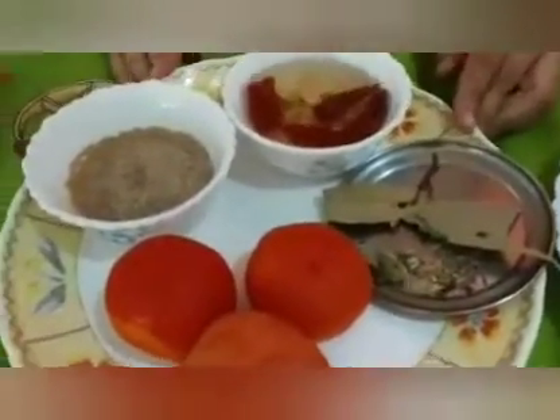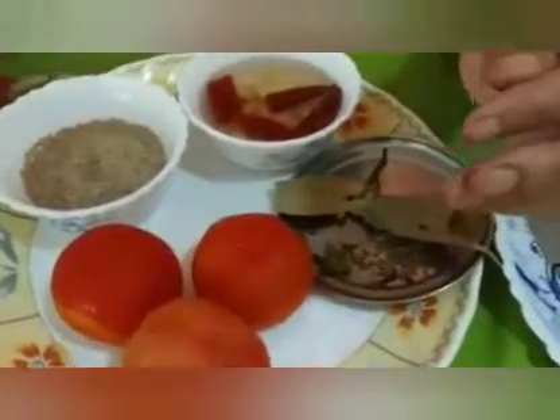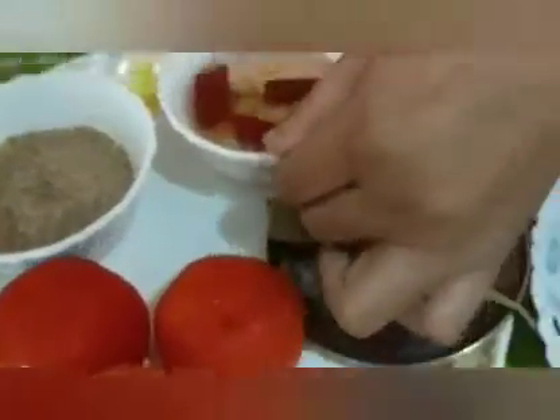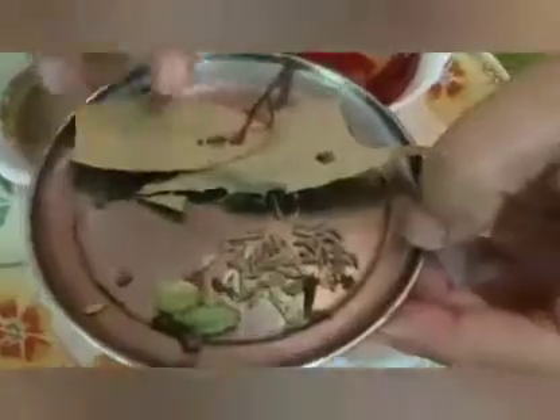I am going to use the fresh paneer — I am going to use this medium size. I am going to use a teaspoon of kaju. If you don't have a lot of kaju, you can add more kaju.